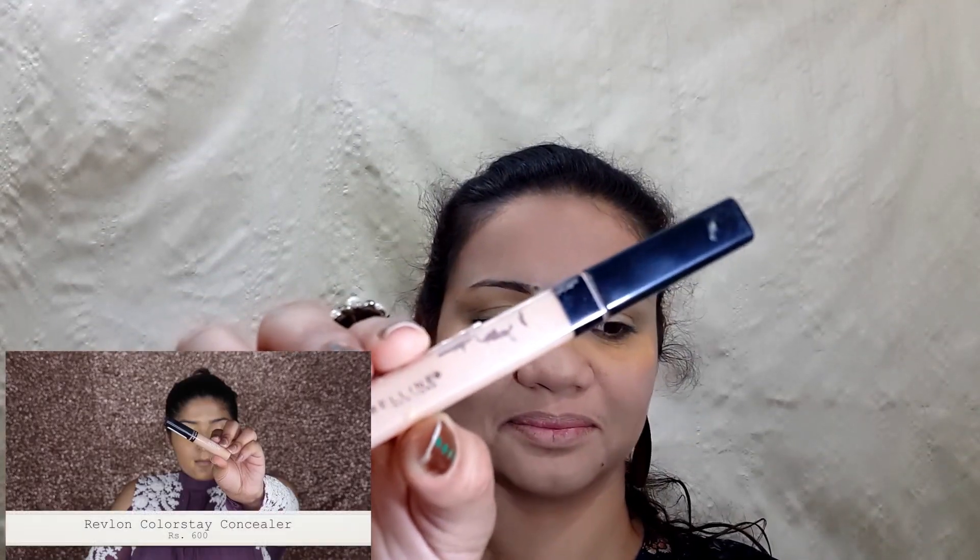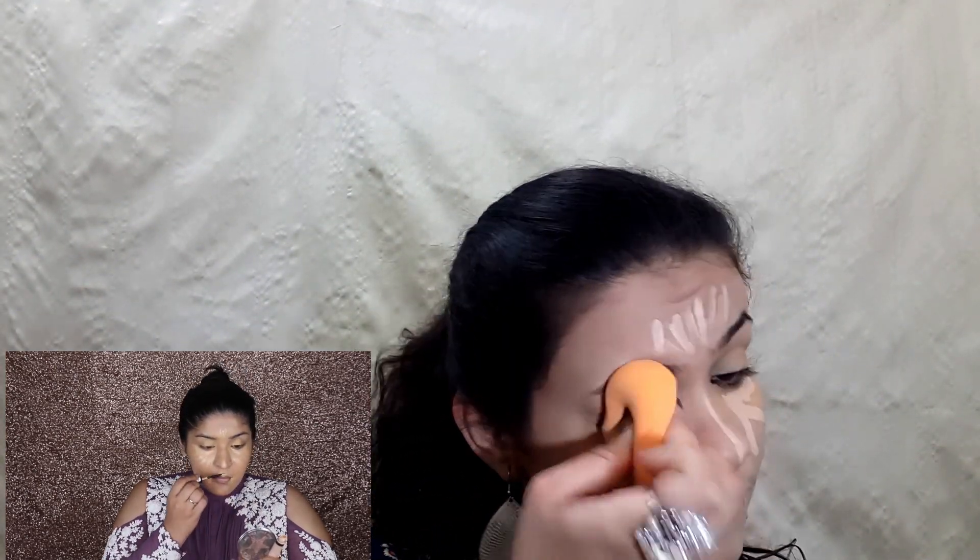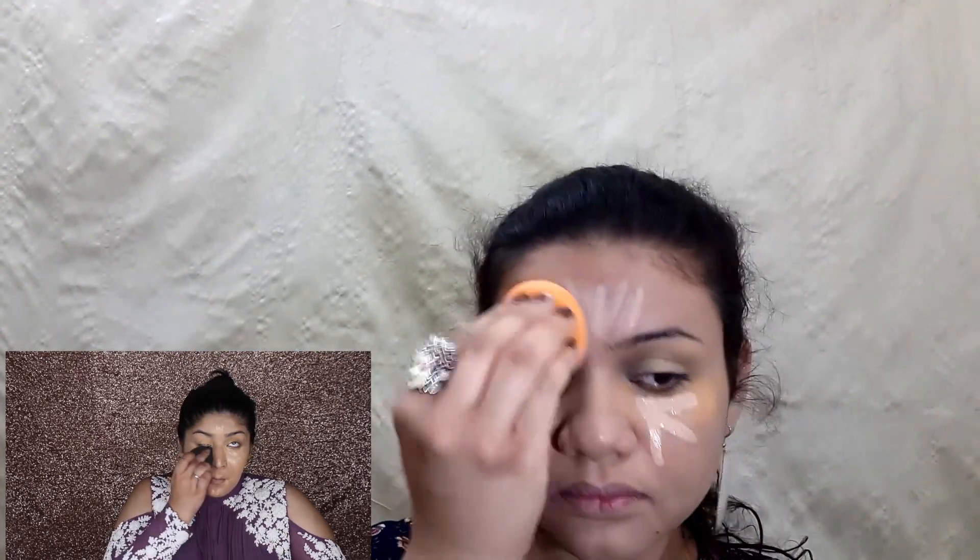Now taking the Fit Me concealer, I'm going to apply it on my highlighting areas and blend it using the same Real Techniques sponge. Now I will be taking the yellow banana powder from Kryolan in the shade TL4 and will set all my concealed areas.